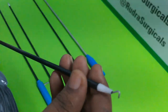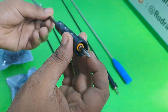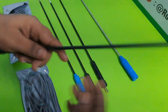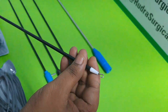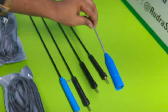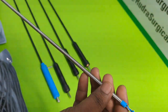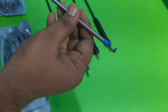And this is the L-hook. And this one is the Monopolar Pin. And this one is the J-hook. This is the Bipolar Electrode L-hook.